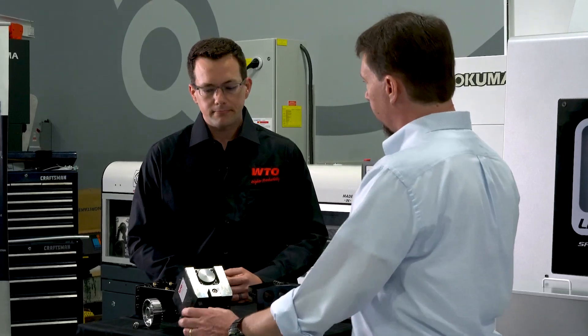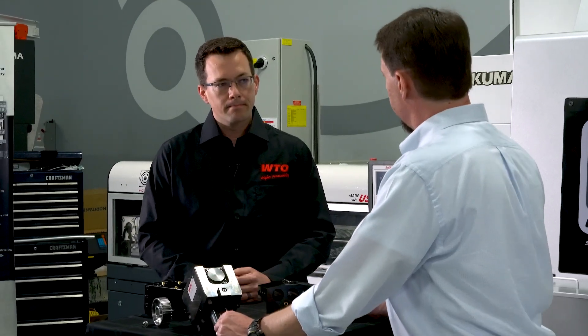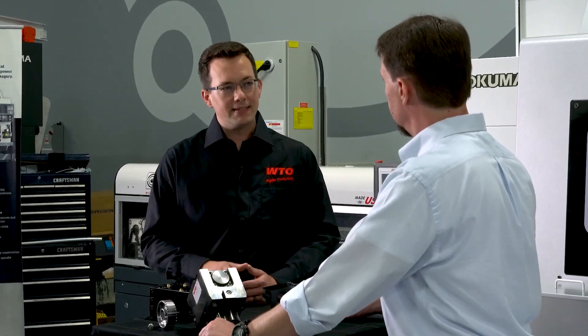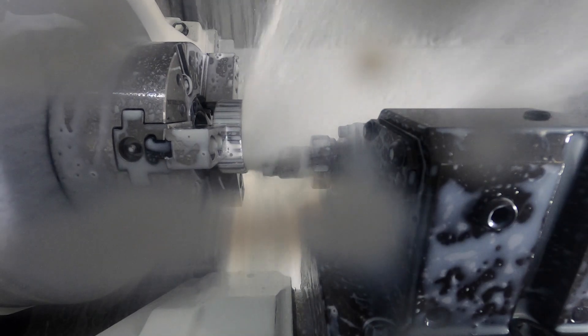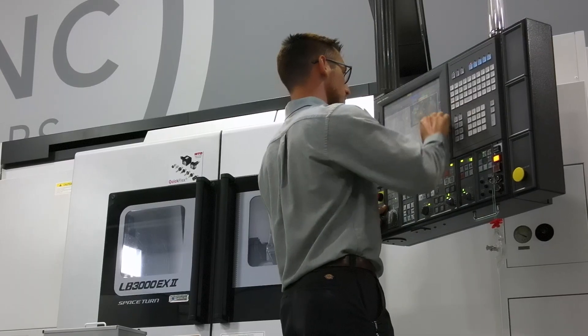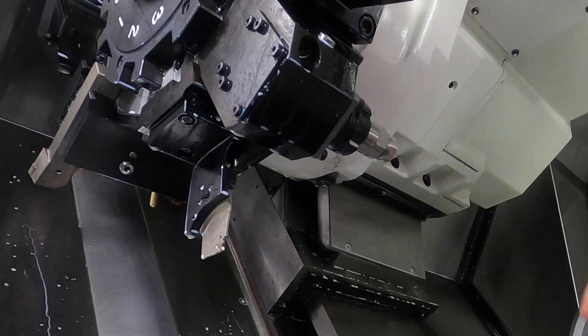What kind of maintenance is required on a unit like this? CoolSpeed is very unique in that it requires no maintenance whatsoever. A lot of existing high-speed spindles on the market require periodic maintenance, which is also very expensive. But with the CoolSpeed Mini, if you need to change the bearings or change the tool, the operator can do that himself with an assembly device that we provide.